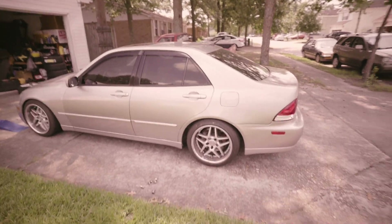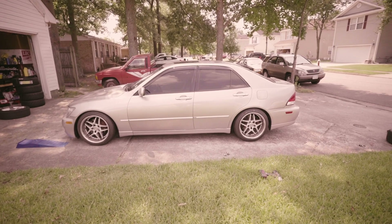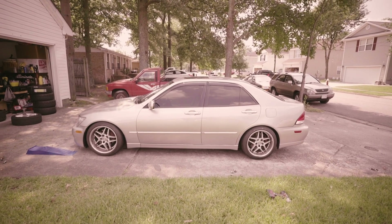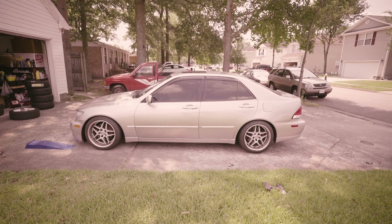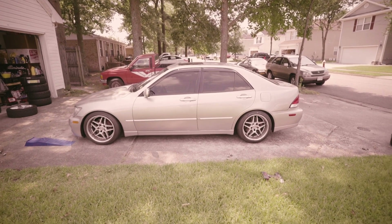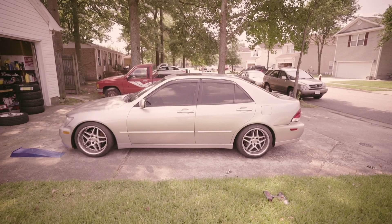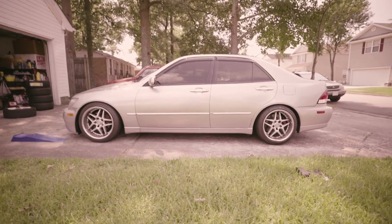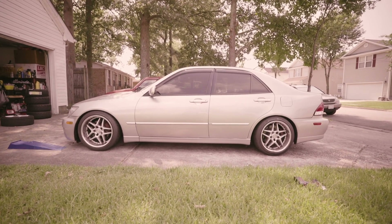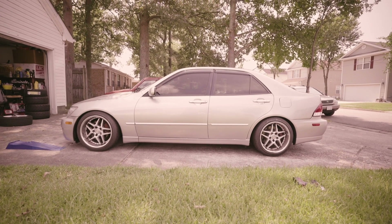Let's take a step back. Thank you again, Justin, for letting me see what my car would look like if I had 10K cash for a whole set of these Blitz TC-03s. I will no longer be able to afford them, but it's good to envision it.